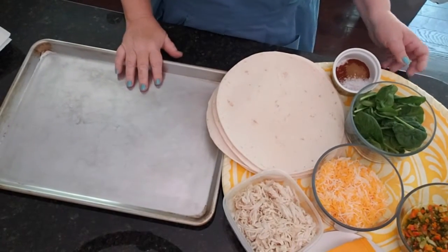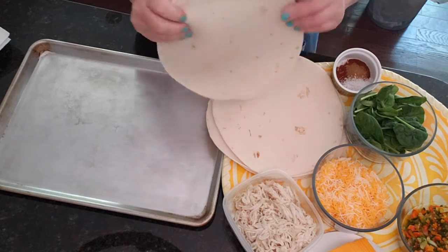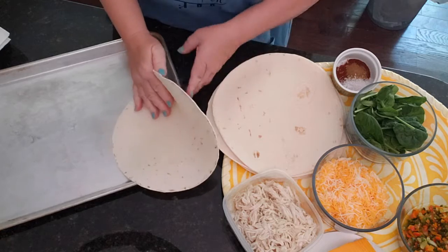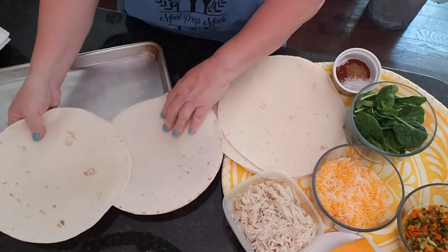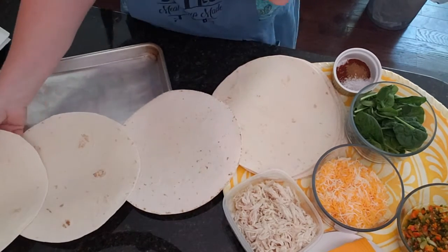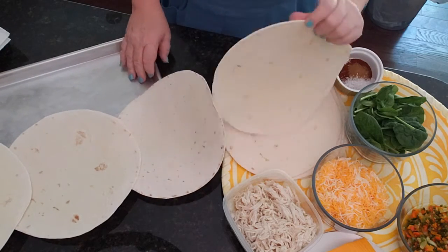Let's go ahead and assemble our sheet pan quesadilla. You're going to need seven tortillas, and let me explain why. We're going to place them so that they hang over the edge just a little bit, and we want them to overlap but not by too much.